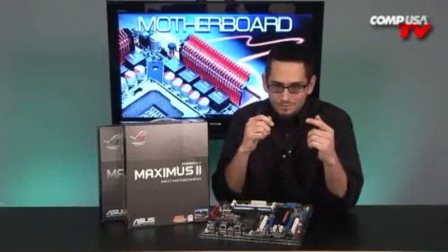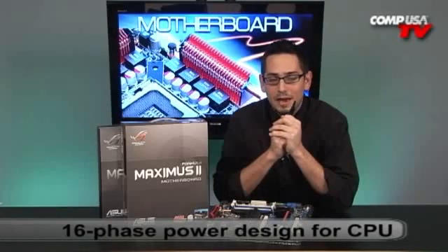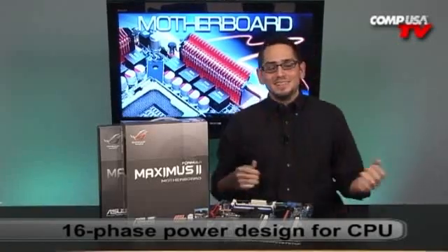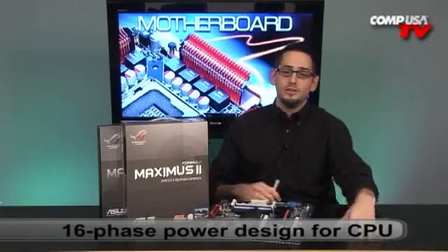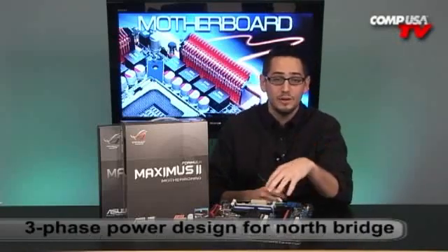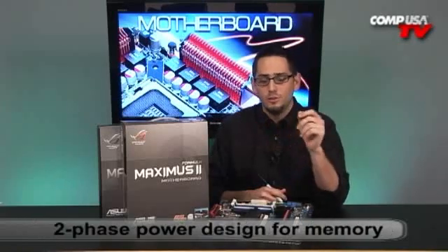Let's talk about overclocking features. 16-phase power — let that sink in. 16-phase power is insane and ridiculous. For your quad-core, it's going to be awesome — each phase runs cooler and lets you overclock more. Not only does it have 16-phase power for the CPU, it also has three-phase power for the Northbridge and two-phase power for your memory. That's something you really don't find too often.